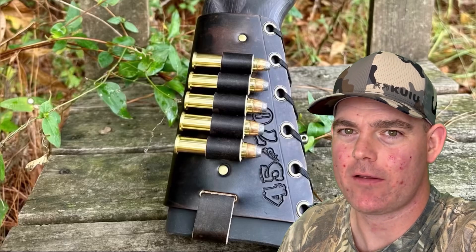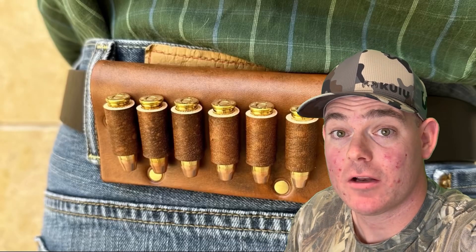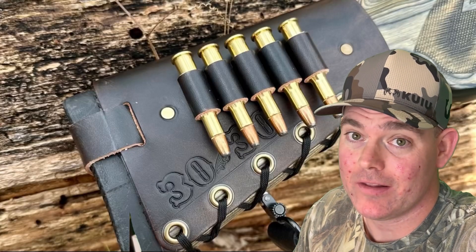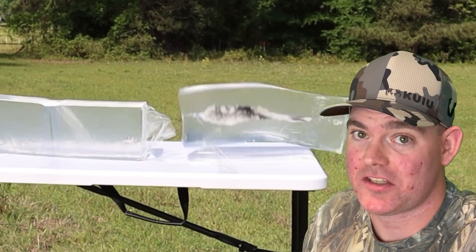If you've used this ammo, let me know in the comments. If you enjoy these videos, check out masonleather.com and get yourself some leather gear handmade by me — I've been handcrafting leather gear for hunters for over a decade and I'd love to make you something. The link is in the video description. And check out my channel for more hunting ammo ballistics gel tests.